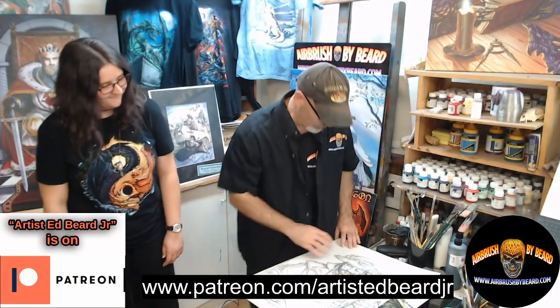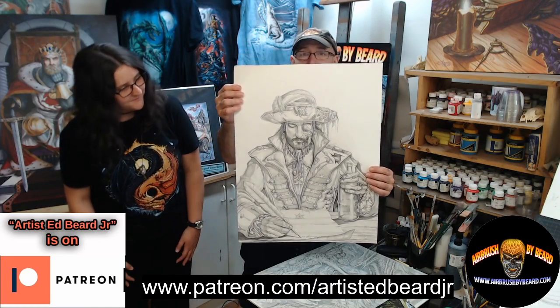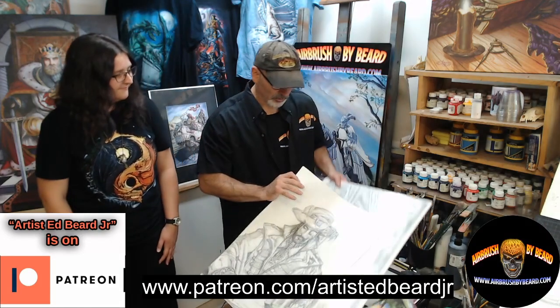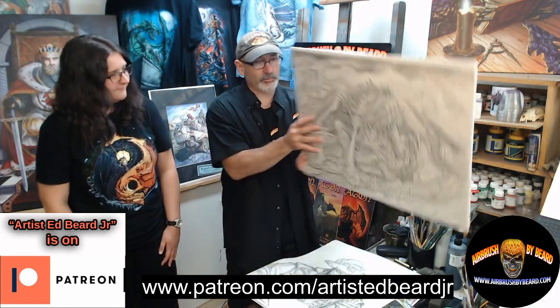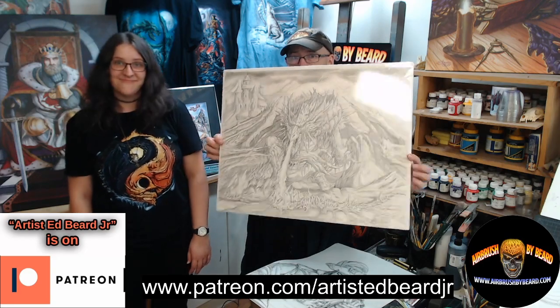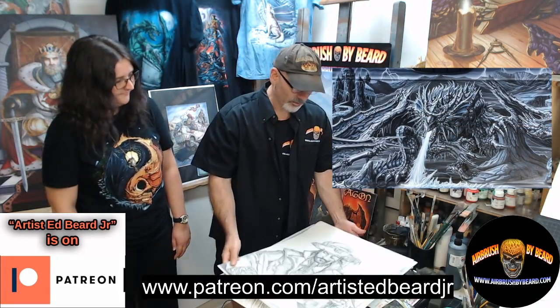In addition to that, we may be doing some graphite drawing, and some of the detail work you see here is exactly what has been done in a live demonstration in the past. One more piece I want to show you folks of some of the demonstration work I've done in the Dragon Realm is the Frost Dragon. This is just a sneak peek of some of the stuff you're going to see while we work on the Patreon.